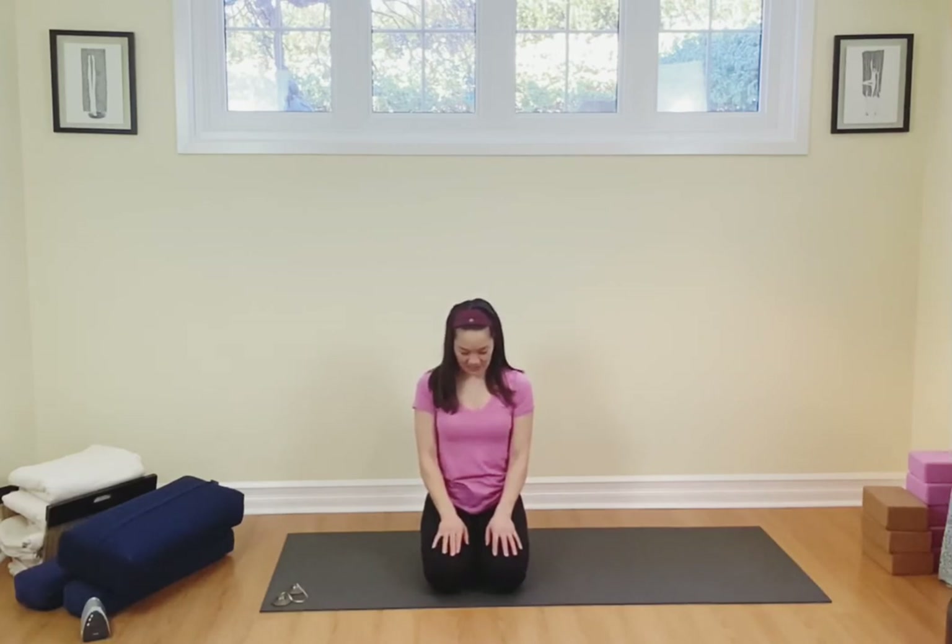Drawing the chin in for a nice chin tuck to lengthen the back of the neck and looking down. Inhaling, exhaling. Come on back to center and you should be ready to go — either to start your workout or to get on with your day after a great workout. If you like this little stretch, please do subscribe. I look forward to seeing you on my next video.